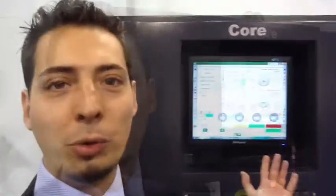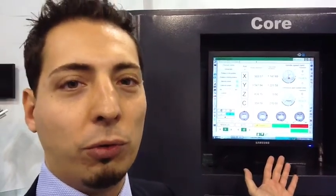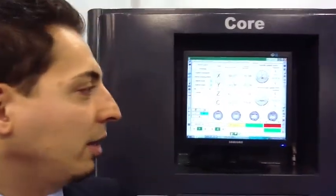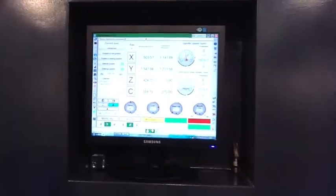Hello, my name is Giacomo Zanchetti and I'm from Bottero. This is the new machine, the Core, and we are in Vitrum, Milan. This is the new human interface, friendly and easy to use. And now we are going to show you the job on the machine.